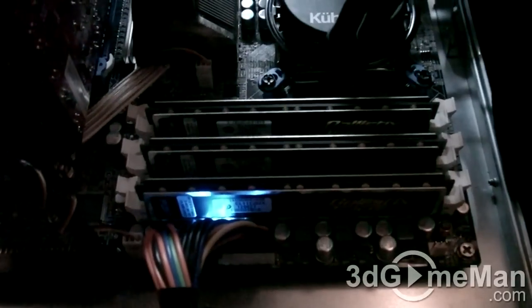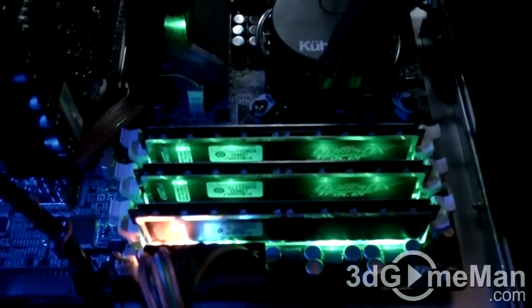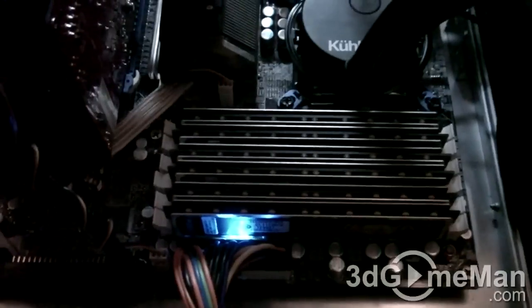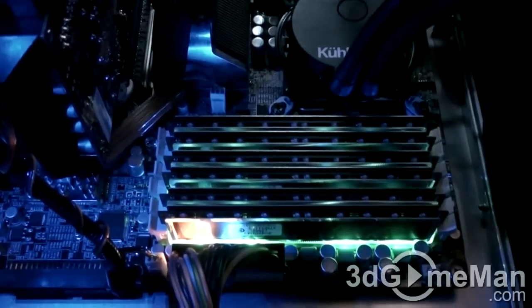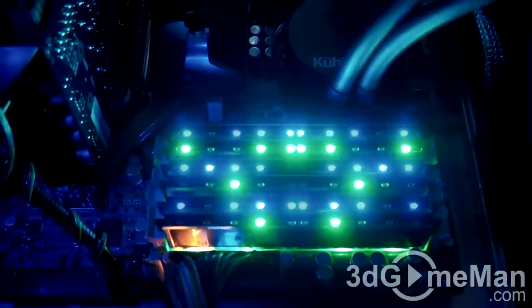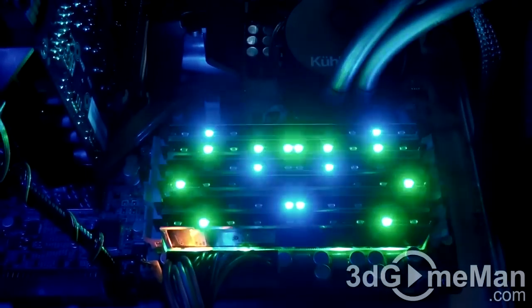Let's look at the other kit — green ground effects and green at the top. Now let's see what all the different colors look like together. I would recommend getting the same color if you're buying a lot of this memory. Let's turn the system on and see. Not too bad — green and blue, and as you can see, the more activity there is, the faster these little LEDs fly all over the place.